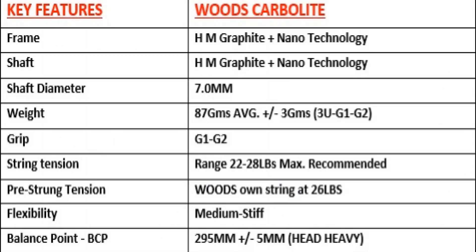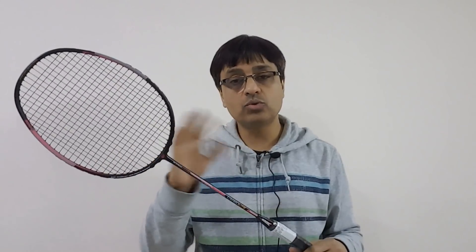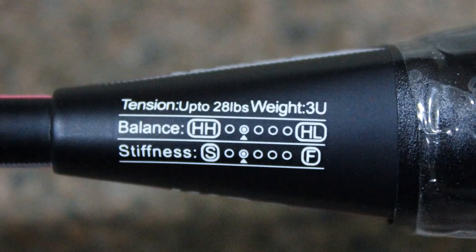Talking about the frame, it is made of high modulus graphite nanotechnology, and so is the shaft. If we talk about the flexibility of the shaft, it is a mid-stiff shaft. The weight category of the racket is 87 grams plus or minus two to three grams, making it a 3U category racket.